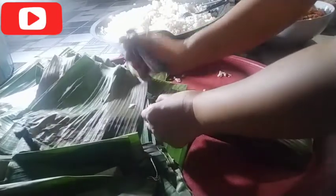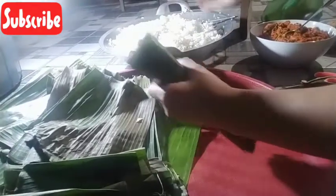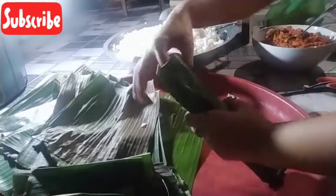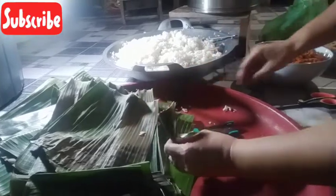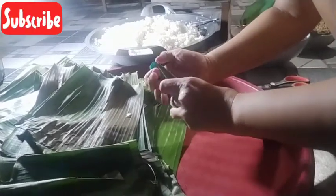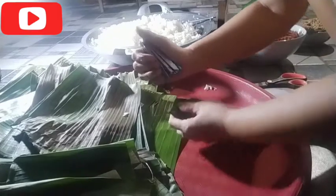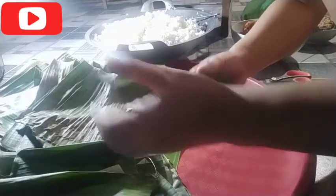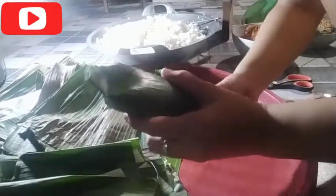Terus ini kita padatin gini. Gini kita lipat begini, nah oke. Kita ambil gunting, kita potong. Nah tuh, kan gampang tuh. Sekarang kita kukus seterusnya, kita bikin kayak gitu. Oke guys nih, kita kukus ini sekitar 45 menit.